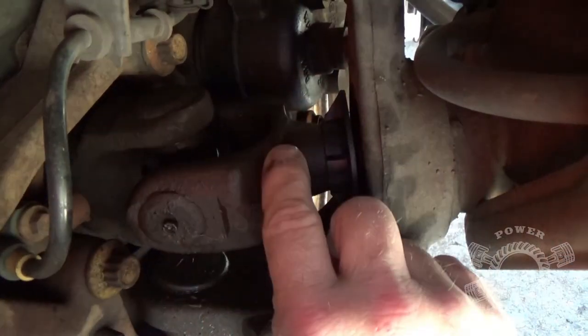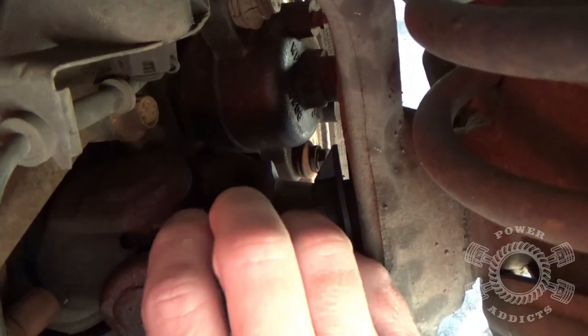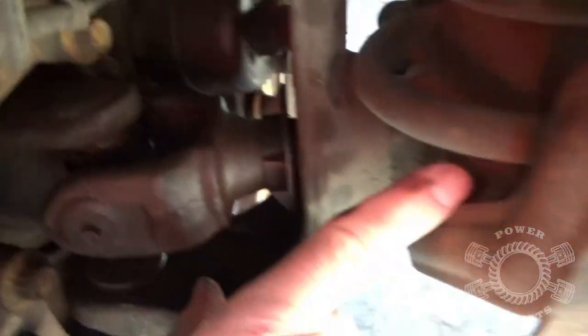Listen and watch this. This camera does pretty good in low light situations. Check this out — here's your stub shaft going to your wheel bearing, to your wheel, and your axle going back into the axle. You can see the u-joint is shot.